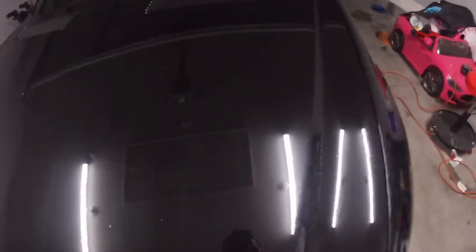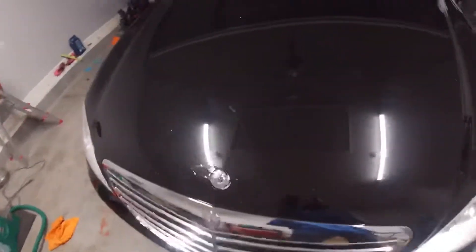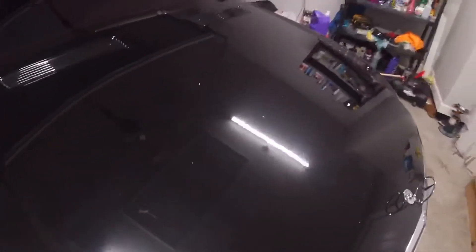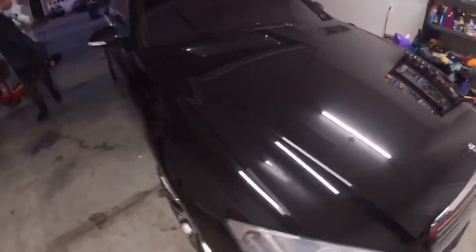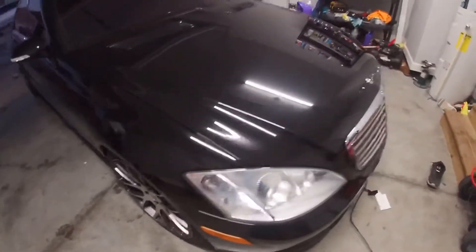Alright guys, right before I finish, I want to show you this Mercedes — the hood's a little beat up, it's got a lot of swirls and whatnot. So let me try to get this taken care of before I call it a night. It's pretty bad so I'm going to try to do a little bit for it. Hopefully I can help it — other than that we're basically done.